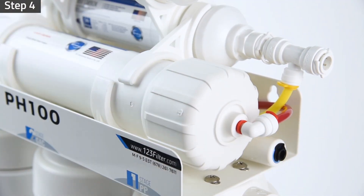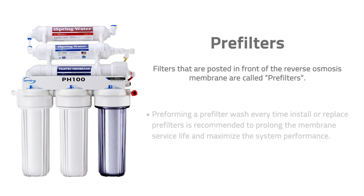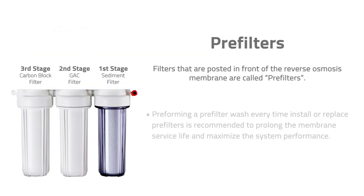Connect the push fitting back to the membrane housing cap. Filters that are positioned in front of the reverse osmosis membrane are called pre-filters. We recommend performing a pre-filter wash every time you install or replace pre-filters to prolong the RO membrane service life and maximize the system performance.